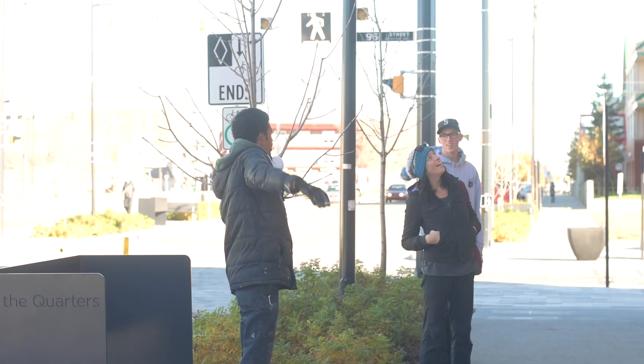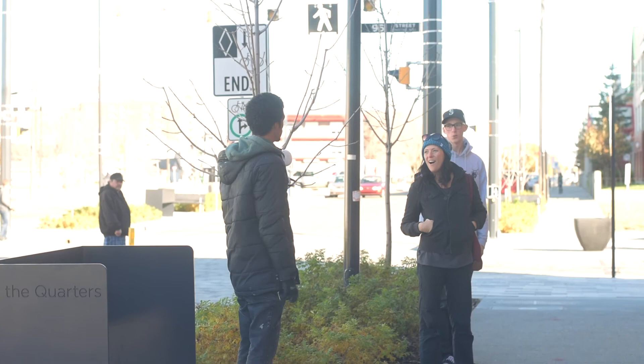I painted that big sign that says 'Artist Quarters' on the backside too, so we're doing the whole building just to try and bring some life back to it. My name is AJ Loudon.